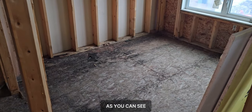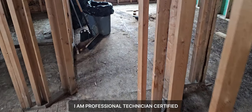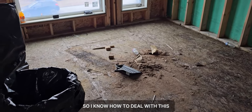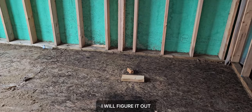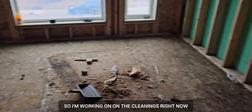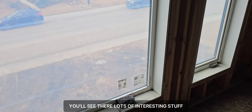As you can see, everything is in black mold and dirty. I am a professional certified technician so I know how to deal with this — I will figure it out. I'm working on the cleaning right now, so keep watching, there's lots of interesting stuff to see.